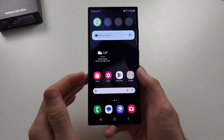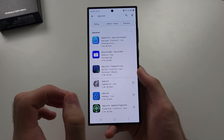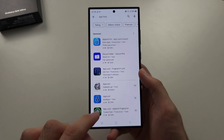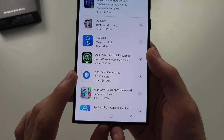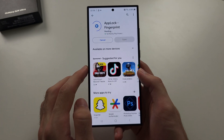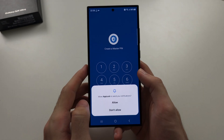To lock apps on the S24 Ultra, I recommend the App Lock app from Google Play. Search for app lock and scroll down until you see App Lock - Fingerprint by spsoft, then install it to your phone. Once the app is installed, open it up.